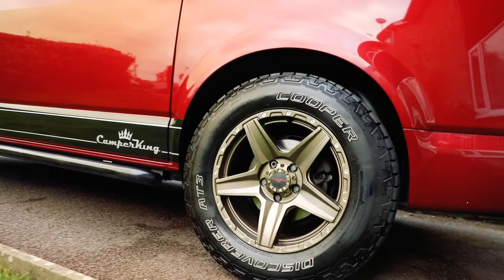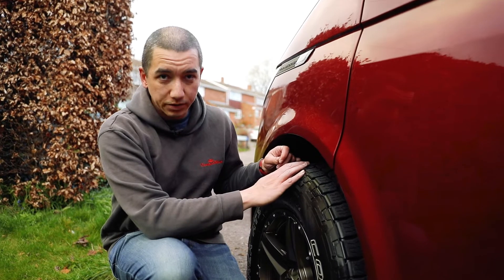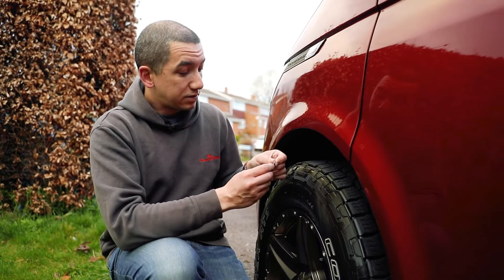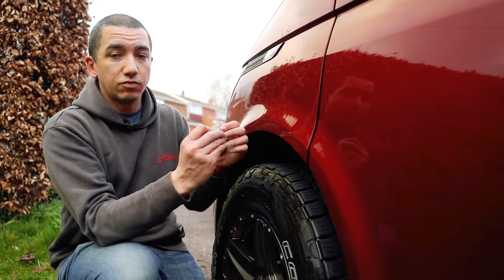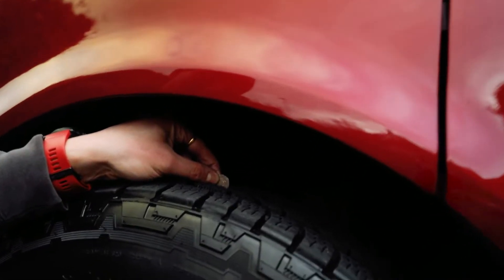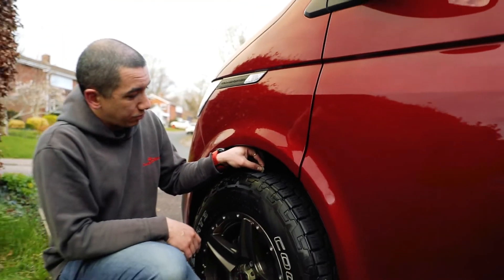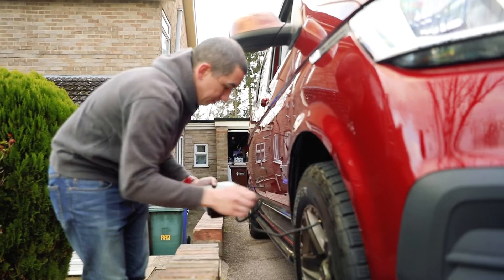One of the other things to check is the tread depth on the tires. There's a legal requirement of 1.6 millimeters across most of the breadth of the tire. A classic way to test this, if you haven't got a tread depth gauge, is to take a 20 pence piece — the 1.6mm is about the same size as the rim around the edge of the coin. Pop it into your tread depth, and if you can't see the rim, you know there's plenty of tread available. You can do that across three-quarters of the breadth of the tire to make sure you're legally okay.